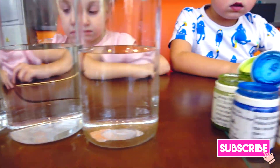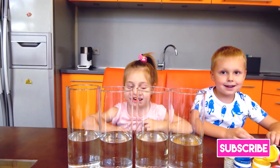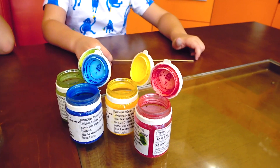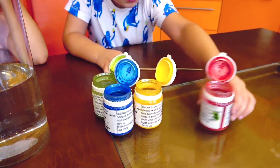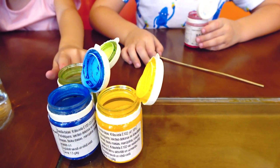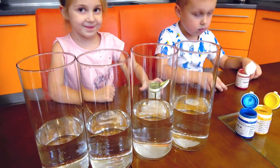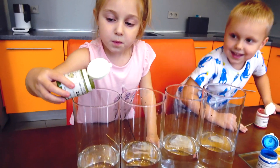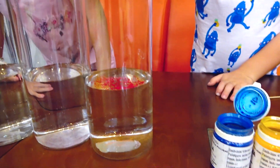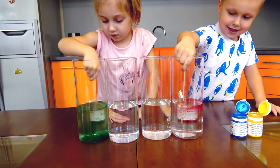We got four cylinders with the water and food coloring, right? Right! Ok guys, and now we can start. Which is your favorite color? Red! Ok, take red color. And Melly, which is your favorite color? Blue! Yellow! Green! And now we're gonna add food coloring. Mixing, mixing.